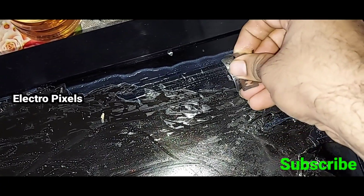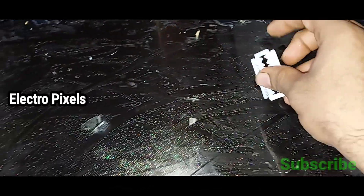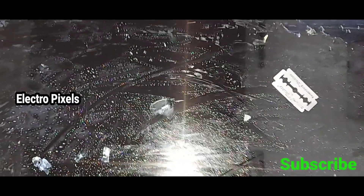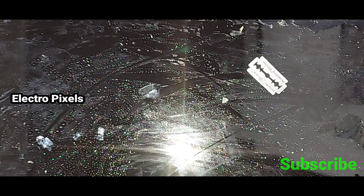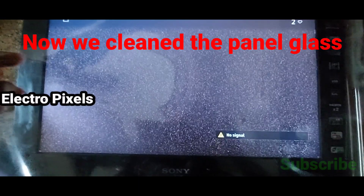Do this process very slowly and take enough time to clean. It may consume about two to four hours. Now we have cleaned the panel glass.